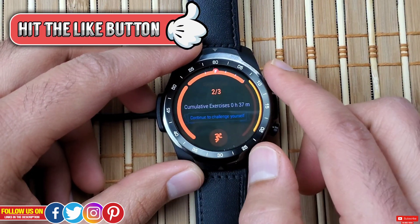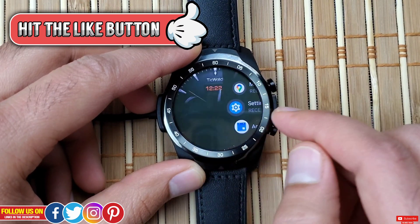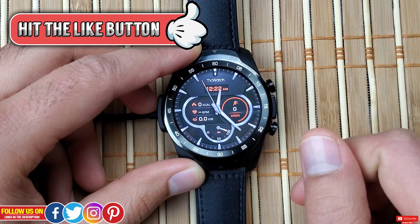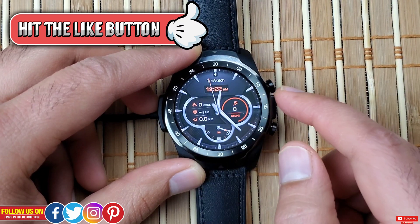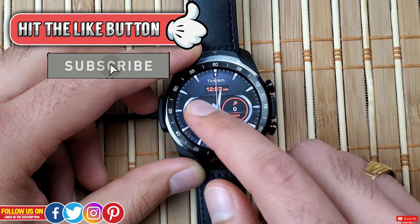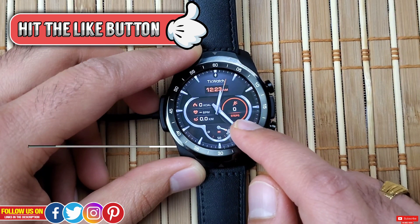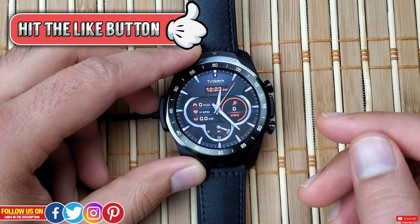I really hope you found this video helpful. If you did, please give it a thumbs up — it really means a lot. Thank you so much for watching, please subscribe as there are more informative videos coming up that I don't want you to miss. Take care and I'll catch you in the next one.